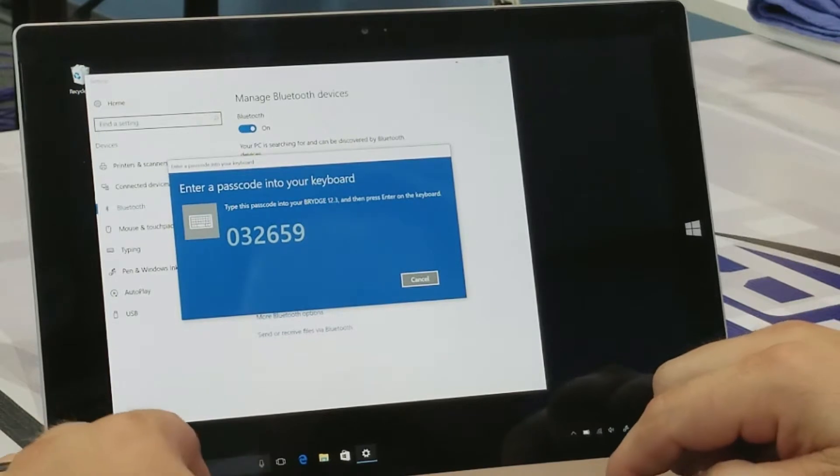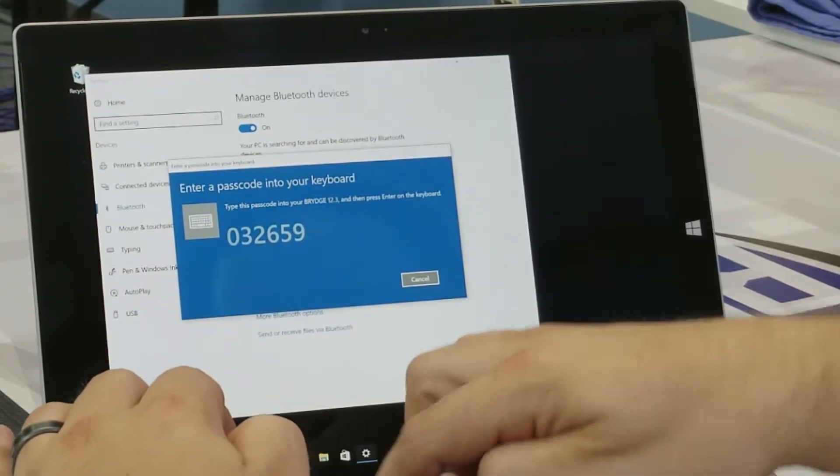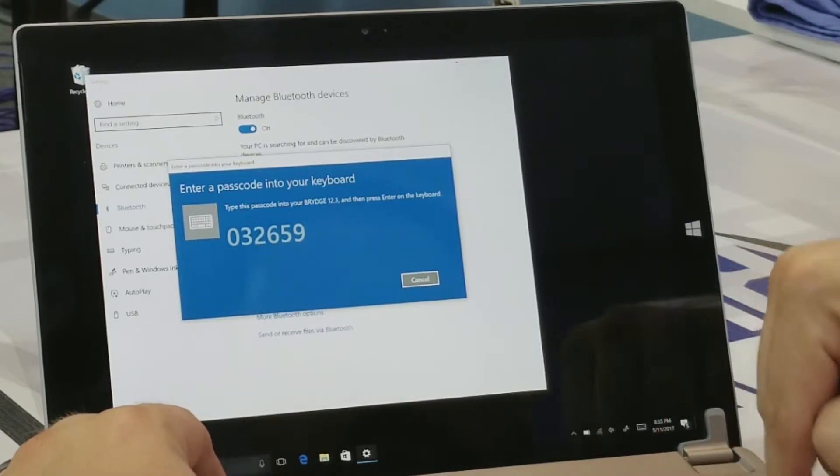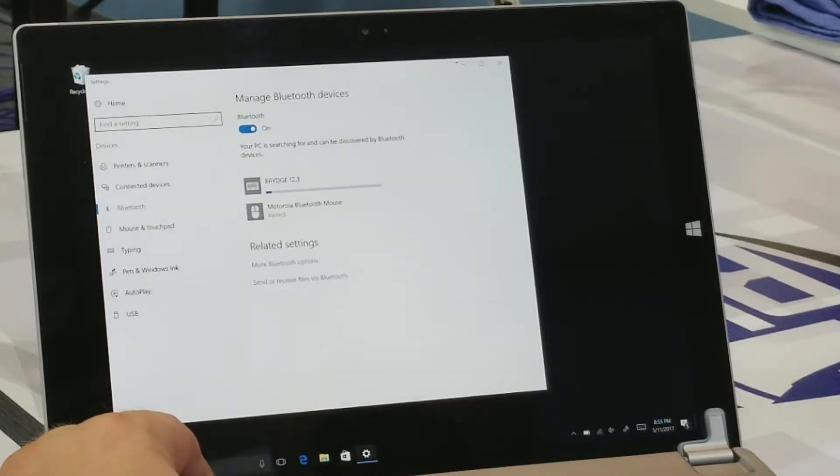Now we're going to enter this passcode, hit Enter, and it begins the pairing process. All right, so we got it all paired up.